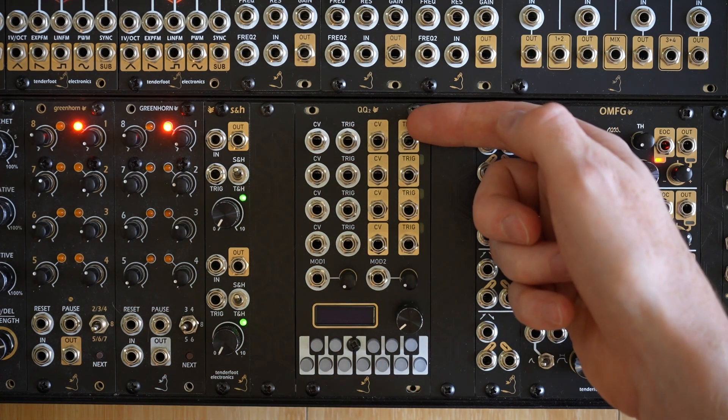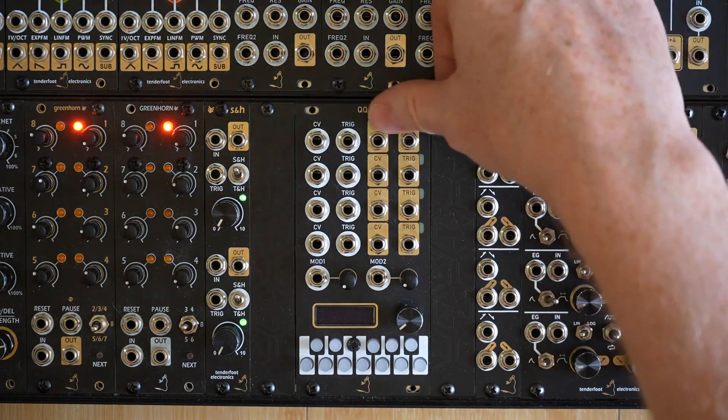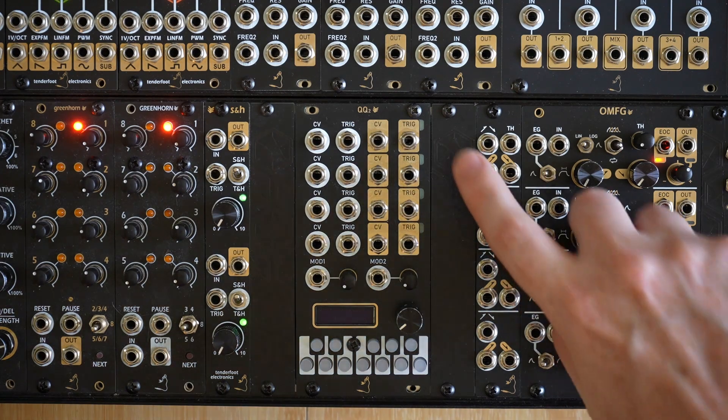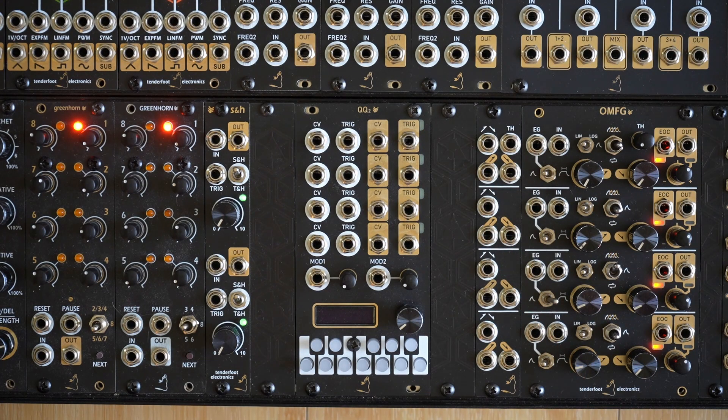The two jacks to the right of each channel are the outputs, marked in gold. First up is the CV jack, which is where your quantized 1V per octave output will emerge. The CV outputs of each channel can range from minus 3 to plus 7V. Beside the CV output jack is the trigger output jack, and this will output an 8ms 8V pulse whenever the CV output changes.